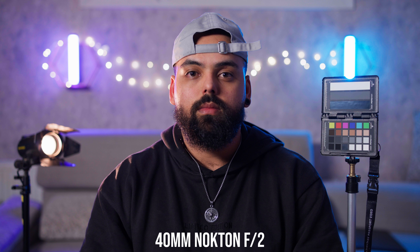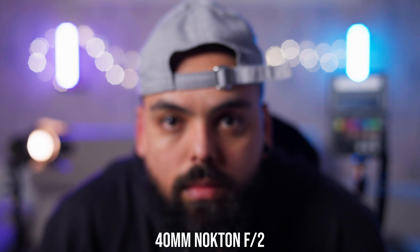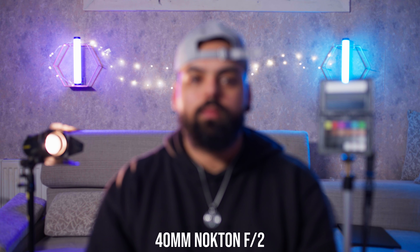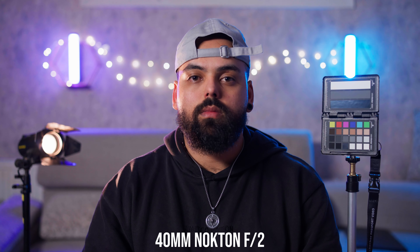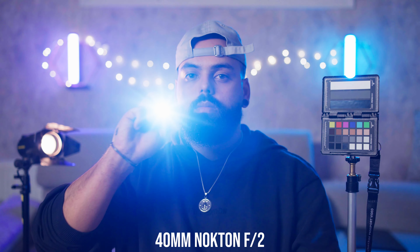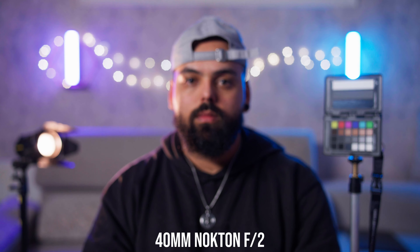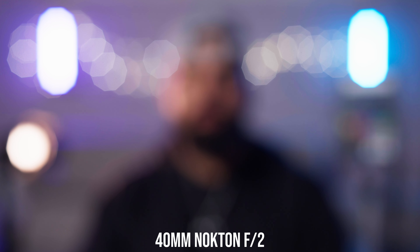Going now to the 40mm — this is how the 40mm looks, and it's a Nokton, so it's not in the Apo-Lanthar line. The close focus is amazing — I love how close the close focus is on all of them. The focus breathing is quite significant on this one. On the flare test, the flares are more defined from the source, unlike the 35mm Apo-Lanthar, but very controlled with no loss of contrast, which is pretty good. For the bokeh test, same as the 21mm — very sharp edges around those bokeh balls, which I'm not the biggest fan of.